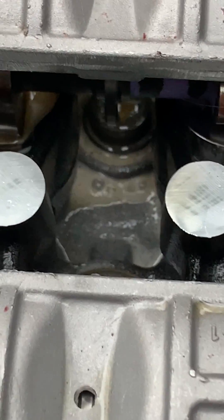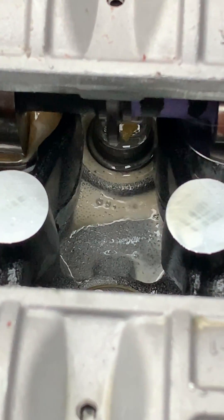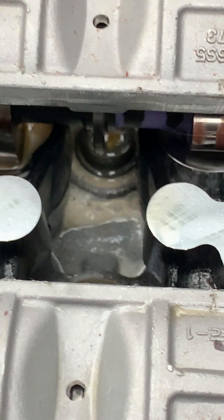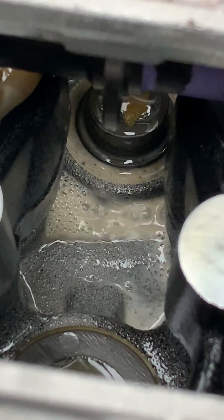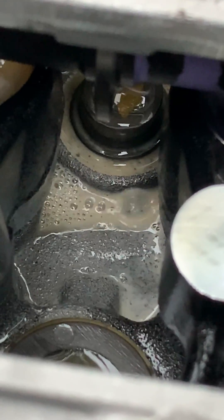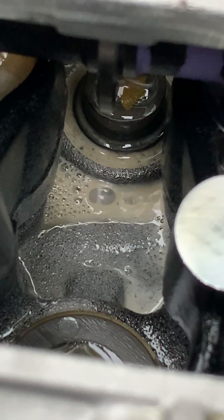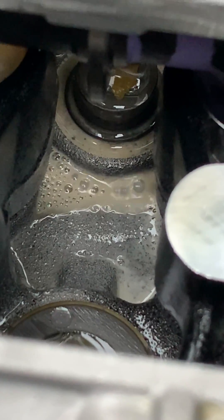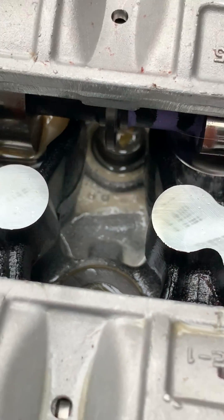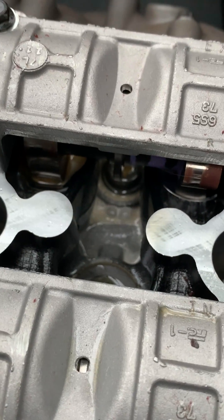—right by the main bolt that holds it down, it's leaking through the casting. It seems as if the casting is porous and maybe there was a casting flaw. It doesn't show any crack; when I wiped it off I didn't see any cracks, but it's definitely coming through there.